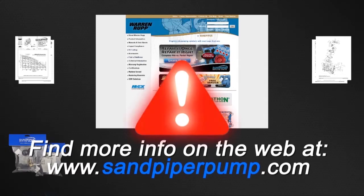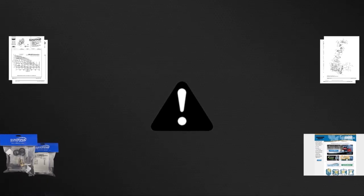Always remember that safety is the highest priority. When working on or around any equipment, always follow the correct safety procedures. Always read and follow the safety warnings and instructions in the Service Manual before any work is started on the pump. For more information, see the warm-up video on safety at sandpiperpump.com.